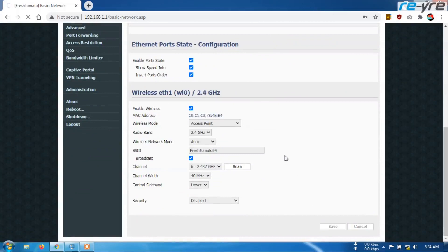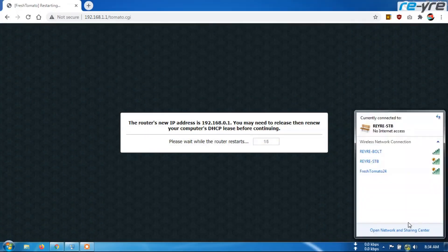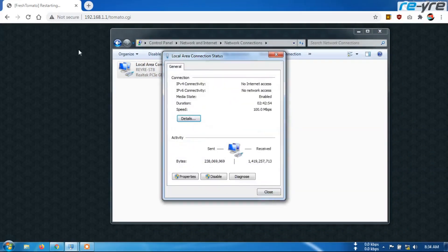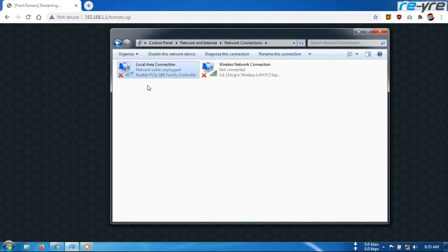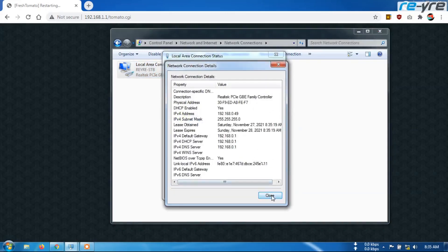Kita save dulu ya teman-teman. Pada saat save kita tunggu sampai terkoneksi kembali. Kebetulan saya menggunakan koneksi LAN, berarti ini masih 1.1. Jika sudah diganti seperti tadi, harap cabut dulu koneksinya — saya cabut dulu kabelannya, nah sekarang sudah terlepas. Saya pasang lagi teman-teman biar berubah menjadi 0.1. Kita tunggu sampai terkoneksi kembali. Coba kita cek status, apakah sudah 0.1 — baik, sudah 0.1 ya teman-teman.